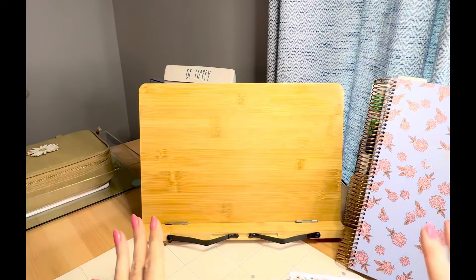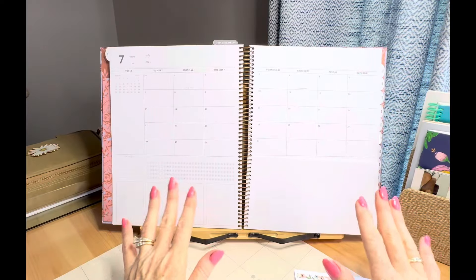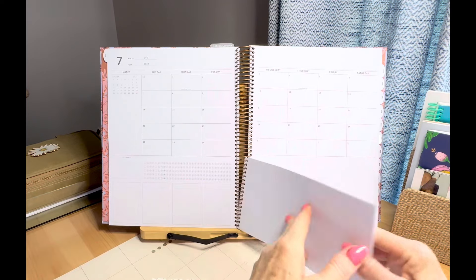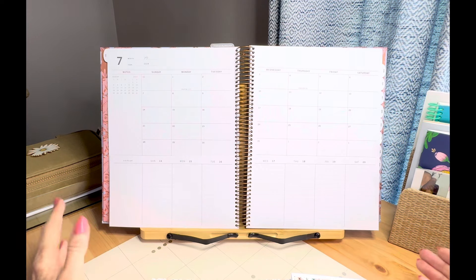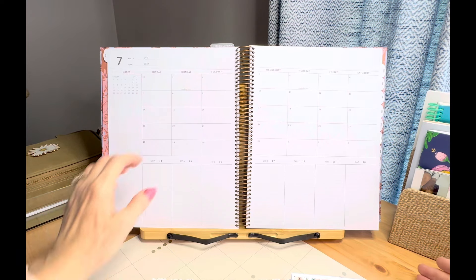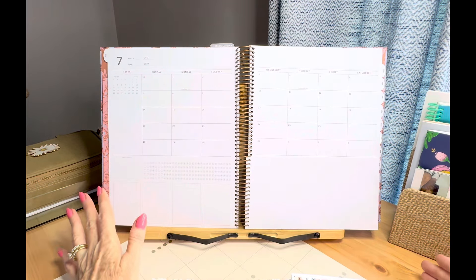My real big excitement is that for this portrait planner, look at what I can do — the whole planner can sit on this stand! I can see my entire week at a glance. Isn't that amazing? I am just really happy. And now I can see the whole month on these two pages.